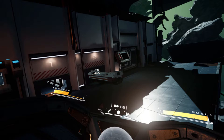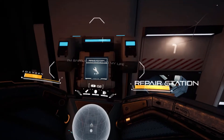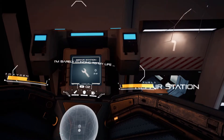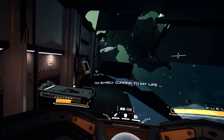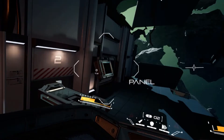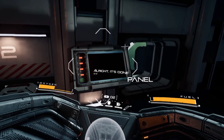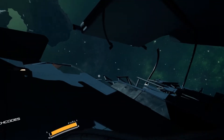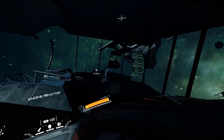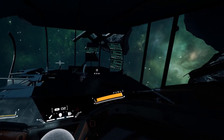Detached VR does have graphical options and gameplay settings to adjust the experience. For a 2016 VR game, this game looks absolutely stunning — it is still one of the best looking games in VR. That feeling of being in space, looking out and seeing all the space debris and the vastness of space, is jaw-dropping. This game looks absolutely beautiful. I did experience some stutters and frame rate drops, but nothing that really took away from the experience.